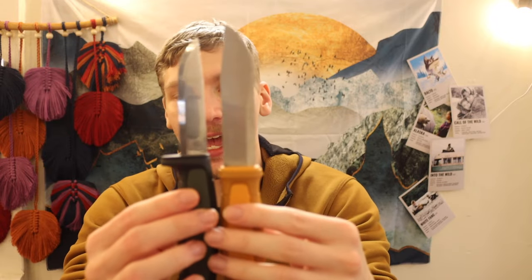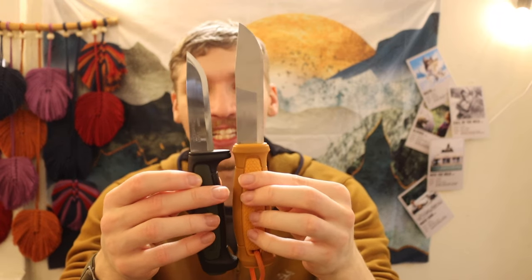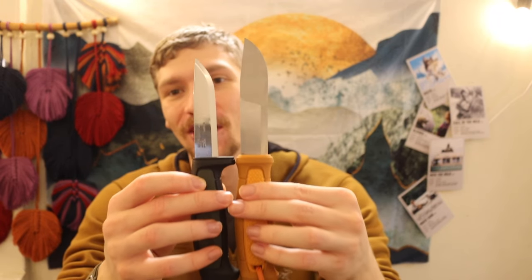Today we're doing a comparison between a lot of the more popular Mora knives, going over which one is right for different applications, their sizes, specifications, and looking at them side by side. A lot of these knives are on places like Blade HQ, Knife Center, Amazon, and other places. It's easy to look at a listing — say a Kansbol next to a Mora 511 — and in a picture they don't look that dissimilar, but when you hold them next to each other you can see there's quite a bit of a difference.